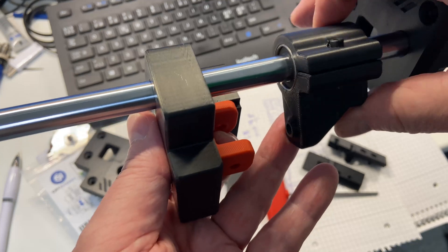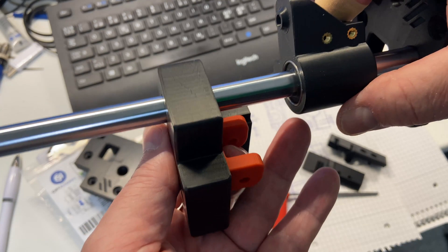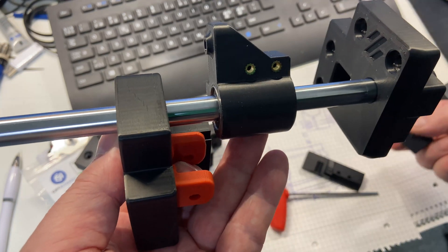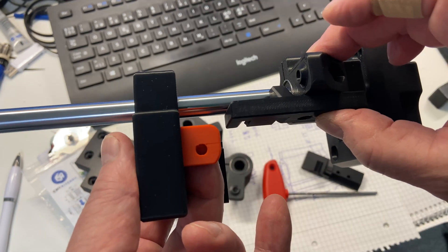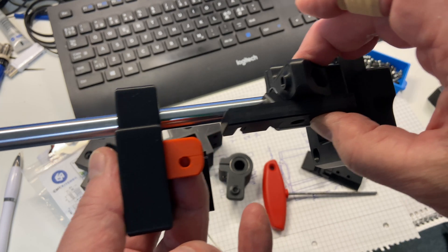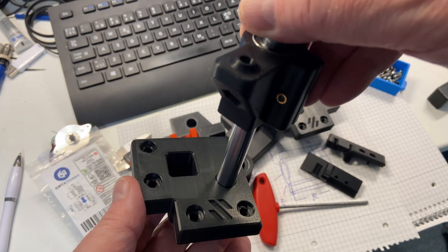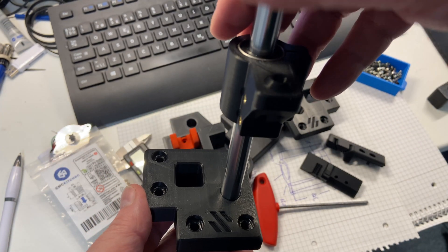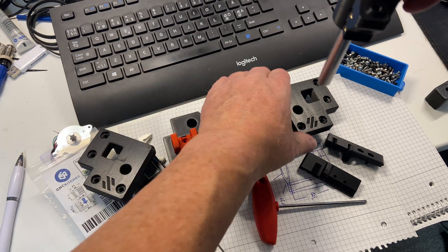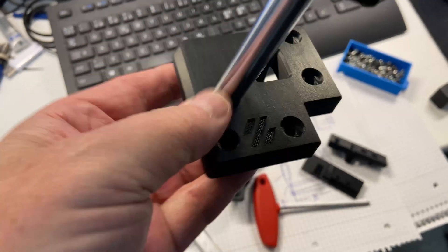I'm going to deviate a lot from the original design when it comes to electronics. I'm using two SKR Picos with Klipper — one Pico below the printer together with the power supply, and the other one on top or at the back of the printer. This should result in less fan noise; I'm not going to have any big fans on this printer.